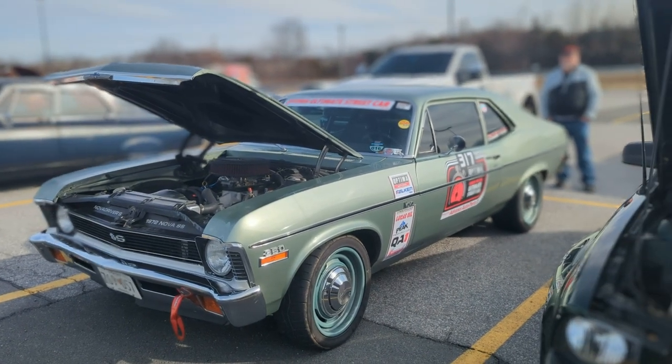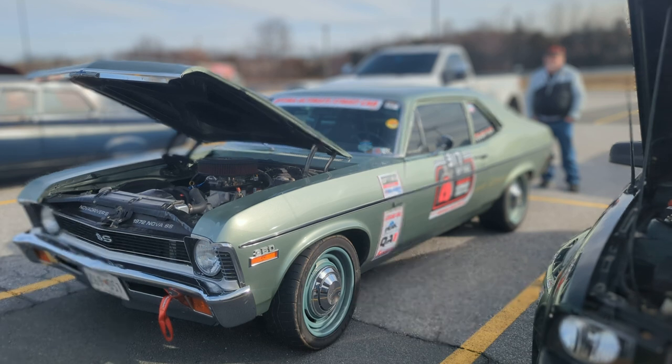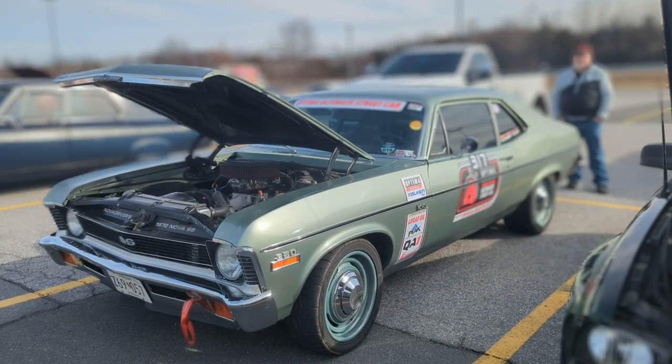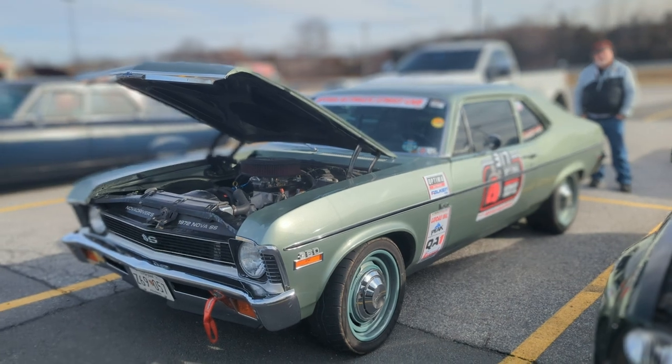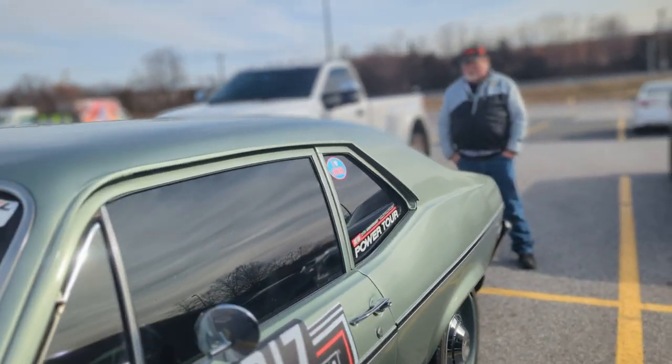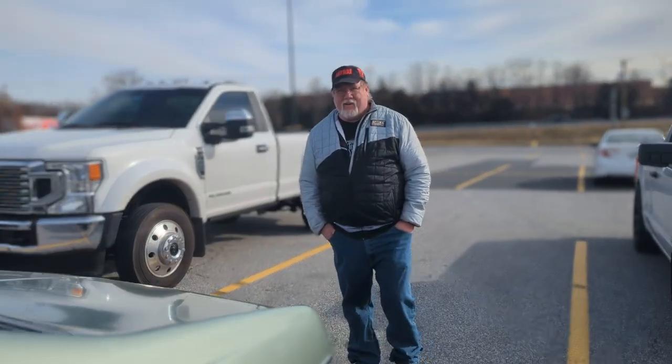Driving Ivan here with a 1972 Nova SS, but it's no normal Nova SS — it's an Optima Ultima Streetcar. There's so much to say about this car that I'm not even going to say it; I'm going to let Chris the owner say it. Chris, how's it going man?